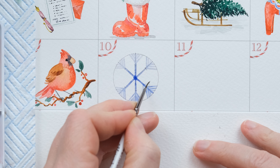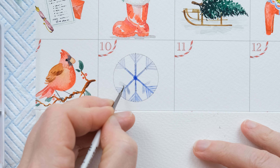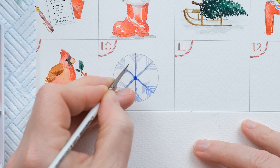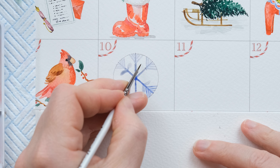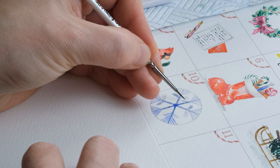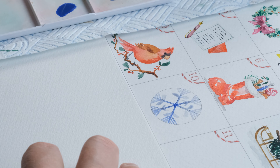We've got that painted in, and now I'm going to take my grey-blue mix and do a bit more of an almost leafy shape. I'm going to do that on the two side ones as well. The nice thing is all snowflakes are unique, so you can just keep on creating new versions and new designs based around this structure.